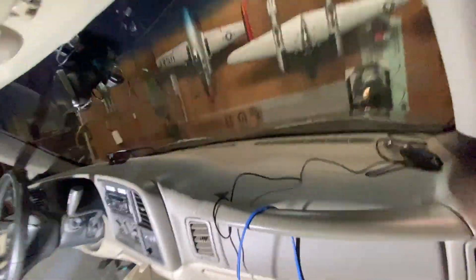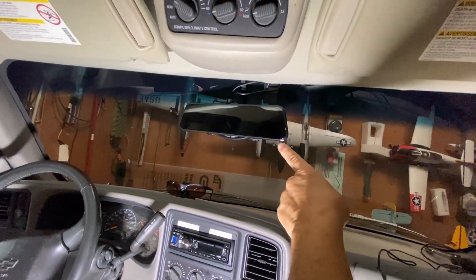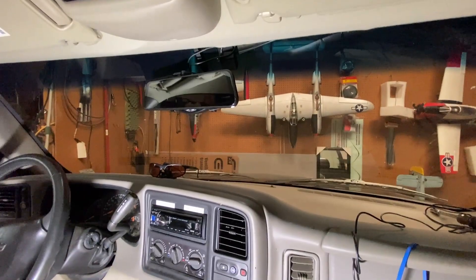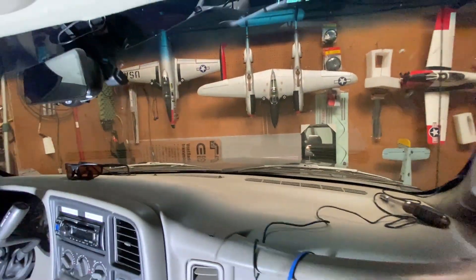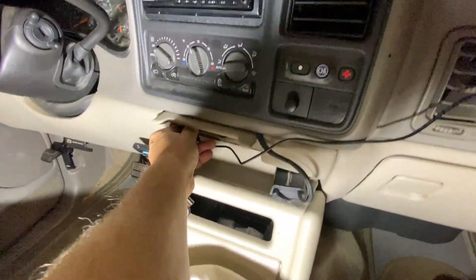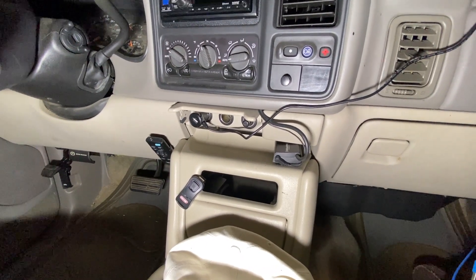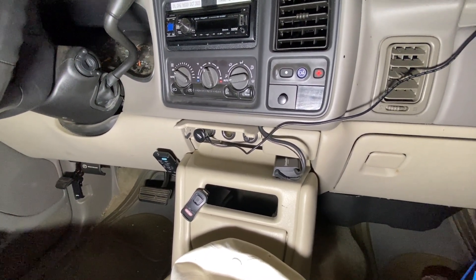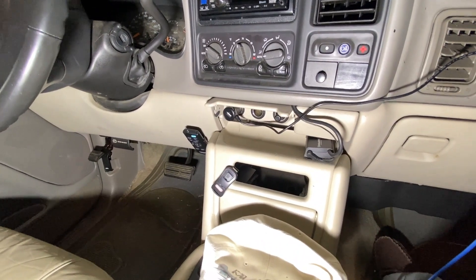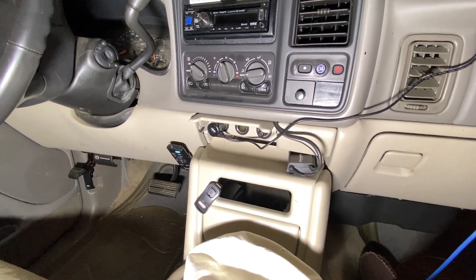I've recently gotten a Wolfbox rearview camera because this vehicle didn't have a backup camera and I need it. I put the camera on there and it has a 12-volt adapter. If I plug it in here to the outlet, before the modification, it would simply stay on all the time and just run the battery down. I know that I'm going to forget to unplug it, and after that happens, I'll come back out and the battery will be dead.